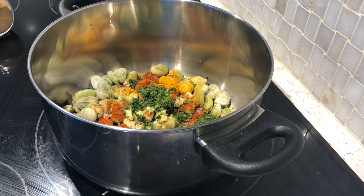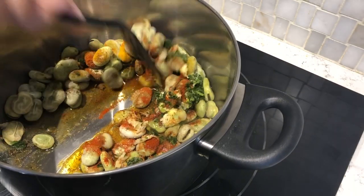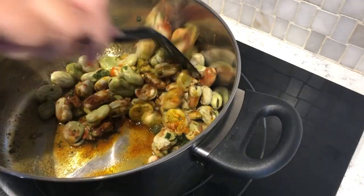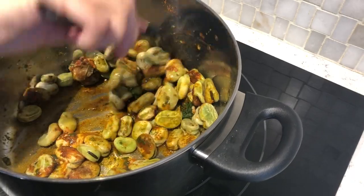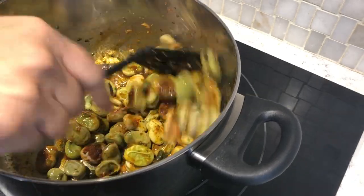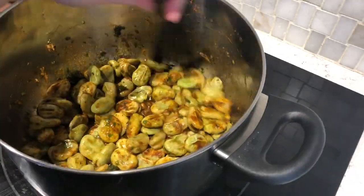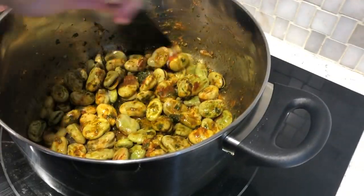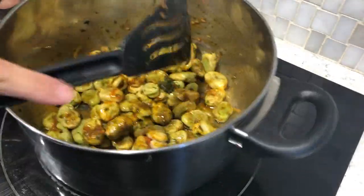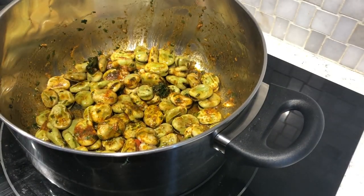Un petit peu d'huile d'olive, 2 à 3 gousses d'ail émincées, un petit peu de persil et de coriandre — comme une demi-cuillerée à café — cumin, sel, poivre, curcuma et paprika. Bien sûr on laisse saisir, on ajoute un verre de jus de tomate, une cuillerée à café de pâte de tomate, puis on laisse saisir un petit peu.